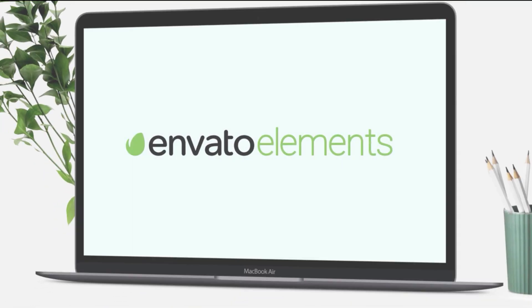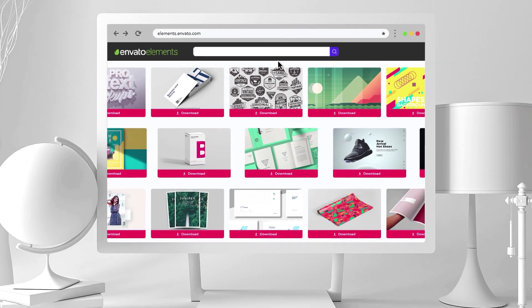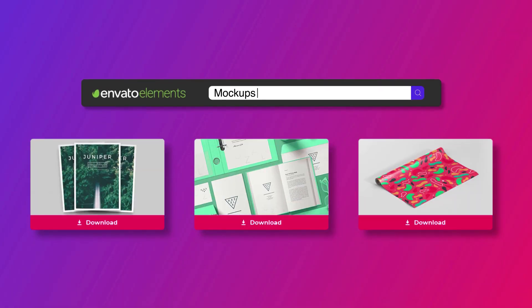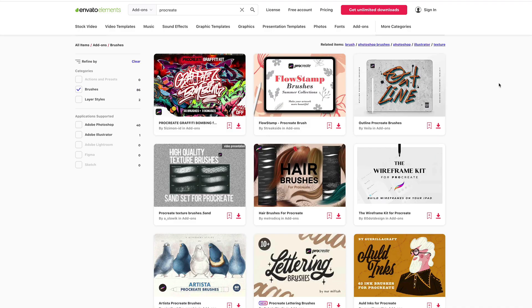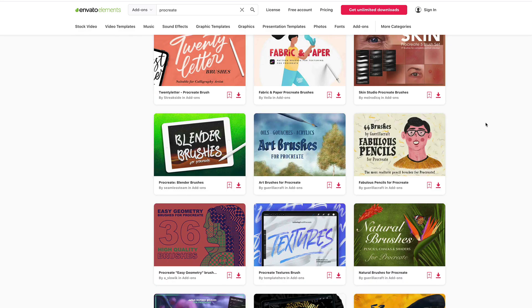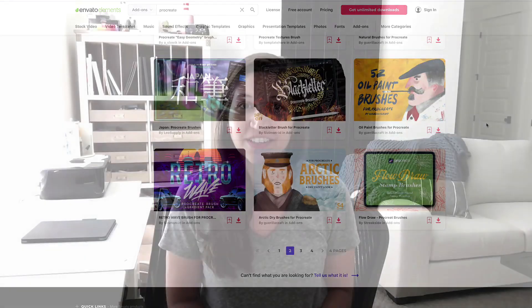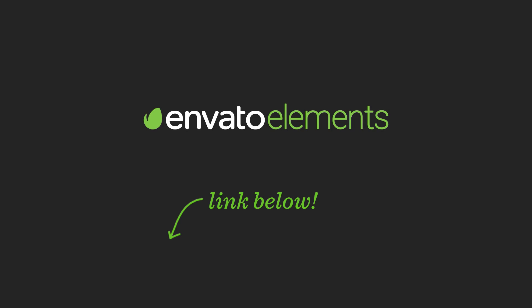This week's tutorial is brought to you by Envato Elements, which is kind of like the Netflix of graphic design. They have tens of thousands of resources available to artists including stock photos, presentation templates, audio tracks, logos, fonts, and my favorite — Procreate brushes. They've generously offered every Tuesday subscribers a 70% off coupon, which makes it less than $10 a month to try out. It's limited time though, so tap on the link in the video description to grab your coupon, and let's go download our brushes.